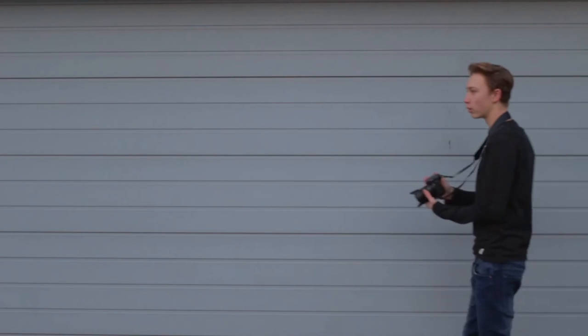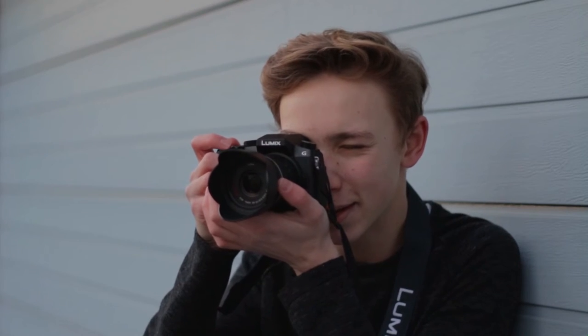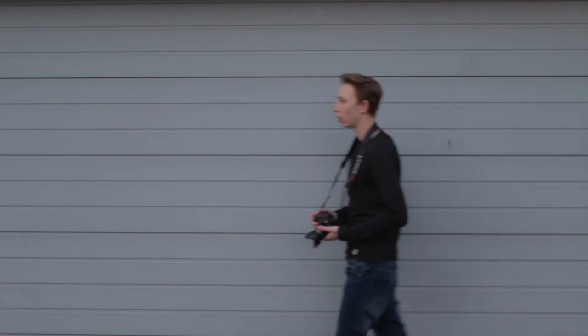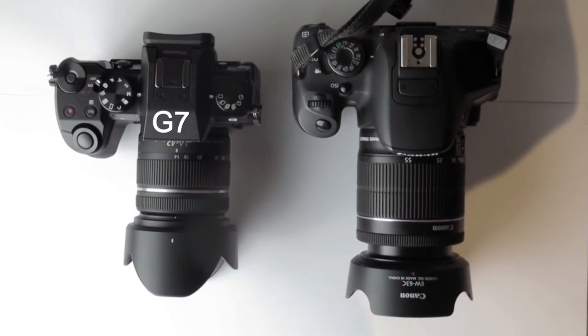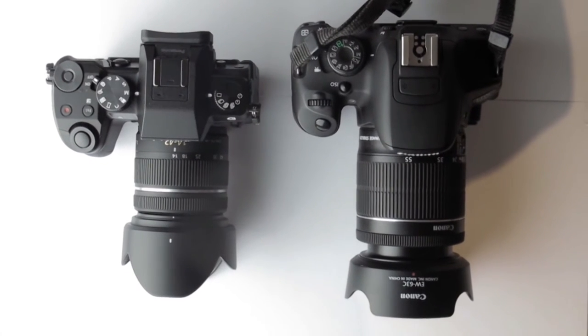Advantage 2: The size. In my opinion the size of my G7 is incredible. The kit lens and most other lenses are super small too. Here's a comparison between the kit lens of my Lumix G7 and the kit lens from the Canon EOS 700D.